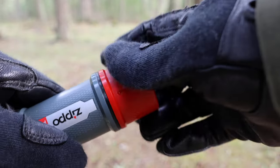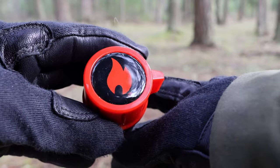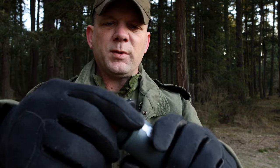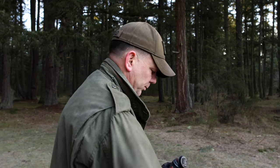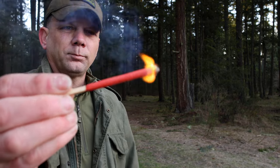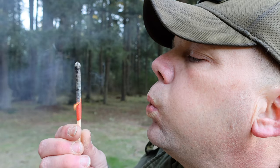We've got the Zippo Storm Proof Matches. You've got a weather-sealed container with the ability to put lanyards on it. Nice large container — comes sealed — and these things are freaking huge. Look how big that match is. On the bottom we've got our striker, which is extremely tight. There it comes — ain't blowing that out.